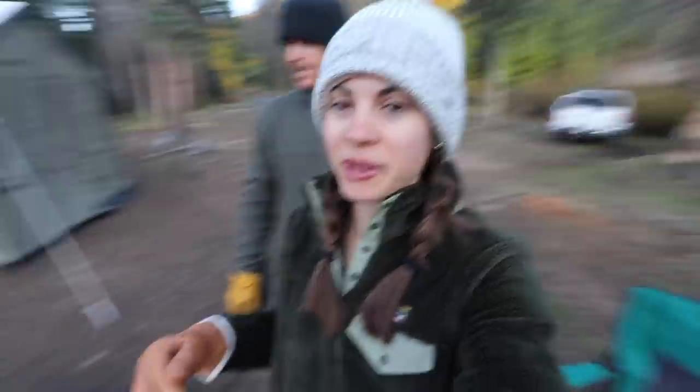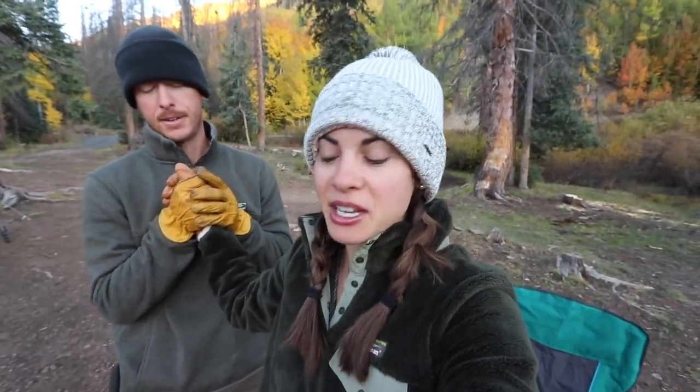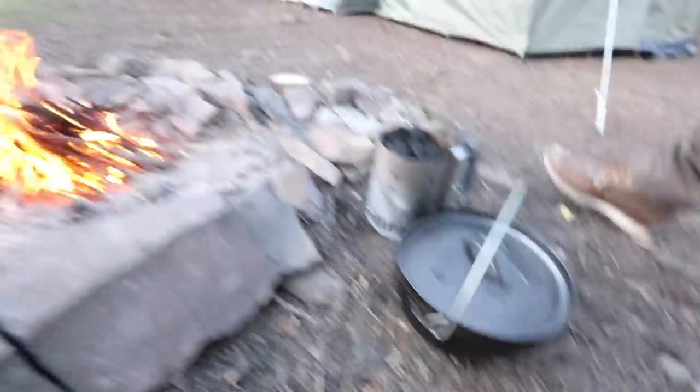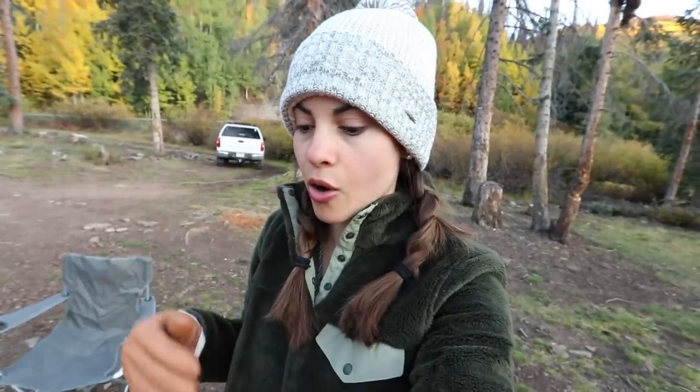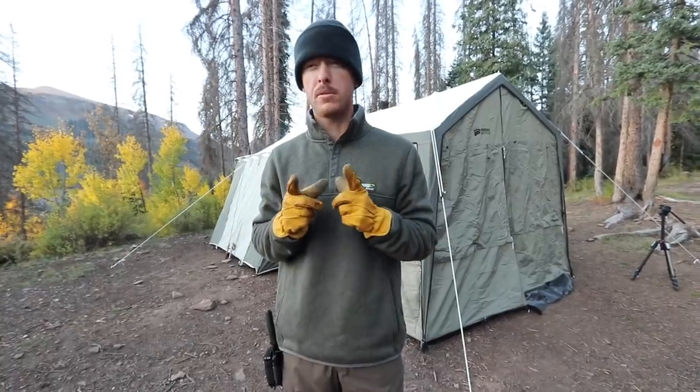Good morning, you guys, welcome back — welcome to camp day number three! Last night got really cold, but this morning we've got a nice fire going. We are going to try to do some cinnamon rolls — not just any cinnamon rolls, the world's best cinnamon rolls, according to me. World's best cinnamon rolls, Dutch oven camp style. I've never done this before, so you guys are coming along with us on this adventure.